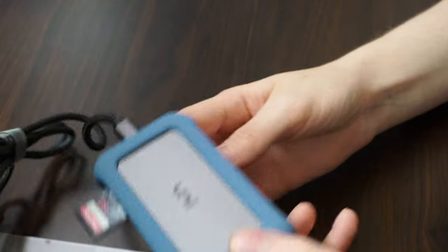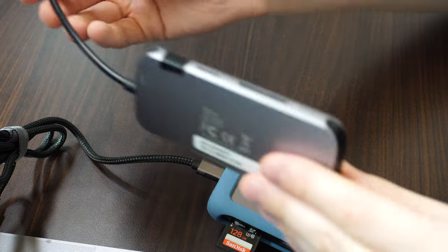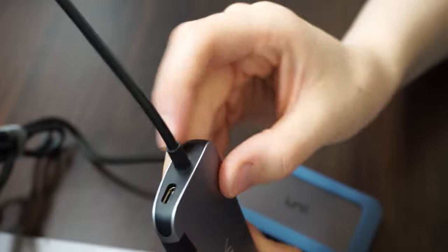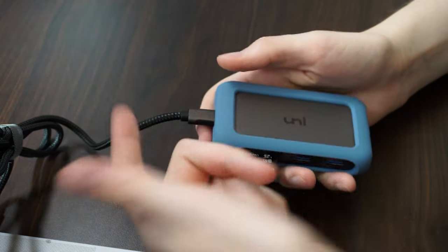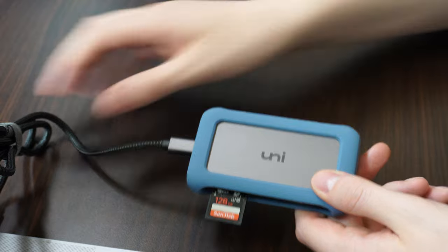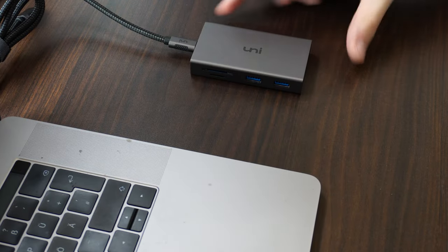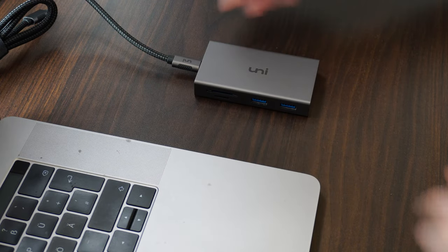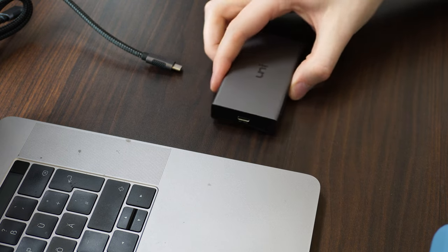Something I really do like about this hub compared to others is the fact that we have a removable USB Type-C cable. This is not very common on most hubs — for example, a more generic hub will always have a permanently attached cable, which is not great because it's a fixed length, can be awkward, and might not be long enough. Uni went the step further of making it fully detachable, so if the cable ever breaks you don't need to swap out the entire hub. You can simply swap out the cable and decide how long or short it needs to be. It also really nicely matches the colour of the MacBook Pro.